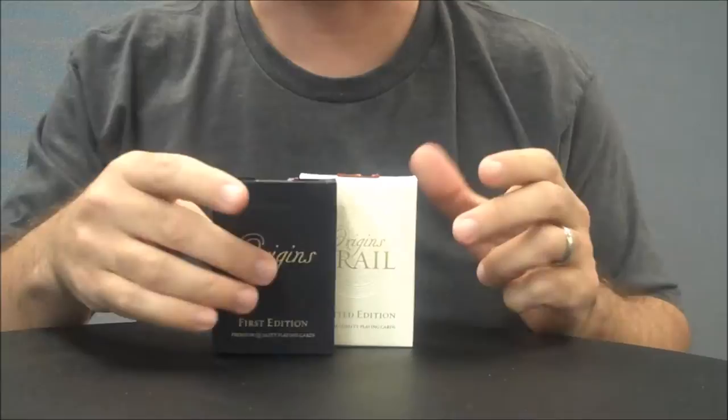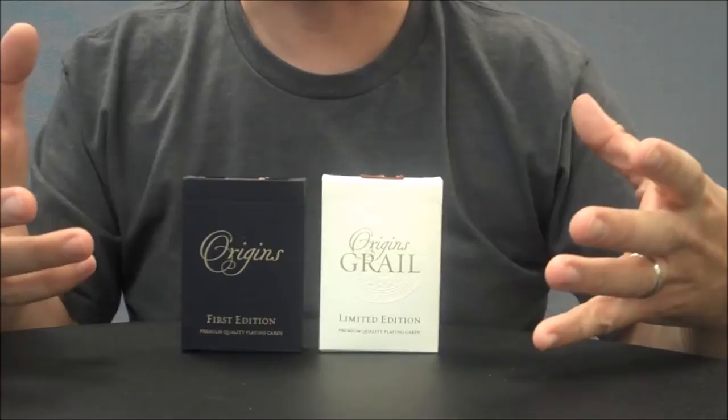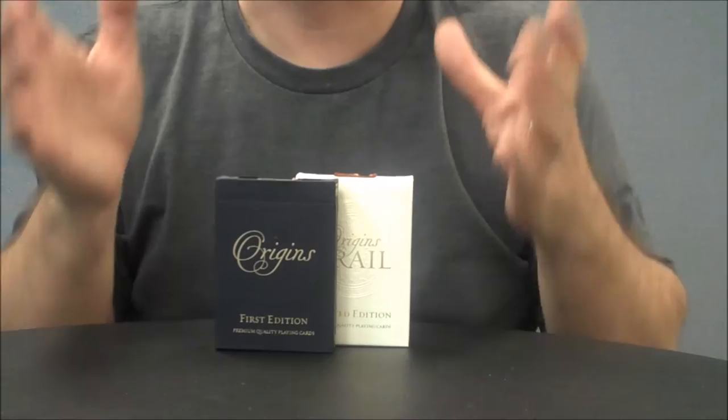Hey everybody, welcome back to Magic Orthodoxy. My name is David and this is a deck review. Today we're going to look at the Origins deck from Rick Davidson. The Origins series was done as a Kickstarter project that Rick Davidson put out — something he was really inspired about — and it was really successful. A lot of people gravitated towards this Kickstarter, and I backed it obviously, and have been waiting a long time for these decks.